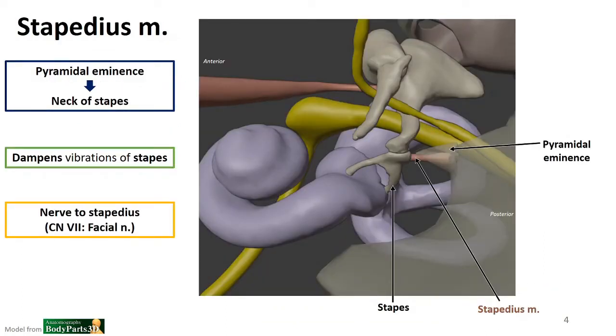The second muscle is the stapedius muscle. Just as a point of reference, tensor tympani is here, then we see the malleus, the incus, and then the stapes. Attached to the stapes is that stapedius muscle. We're looking from lateral toward the medial wall, so this is posterior and this is more anterior. The stapedius muscle projects out within this pyramidal eminence, coming from the posterior wall of the middle ear, and its tendon courses through that pyramidal eminence to then attach to the neck of the stapes.